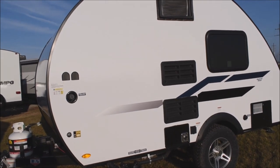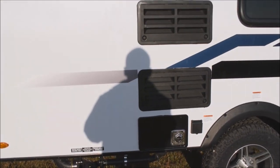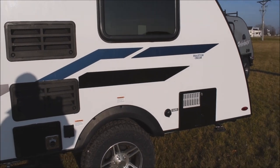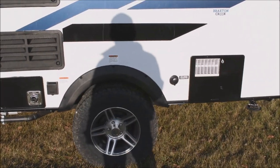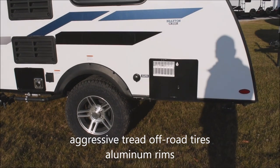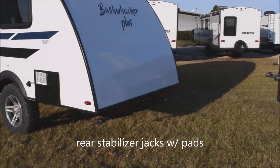Over here to the offside freshwater fill — you have the solar hookup to the left. Underneath here, your valve work for your holding tanks. Here is city water connection over to the side. Six-gallon gas and electric water heater. Down underneath here, we have the knobby off-road tires — should you wish to take a little off-road action, you've got the tires to go with it. Cranked-down rear stabilizer jacks, one to each side.